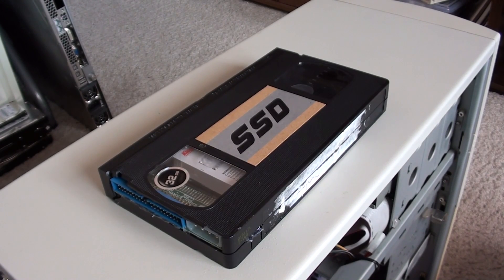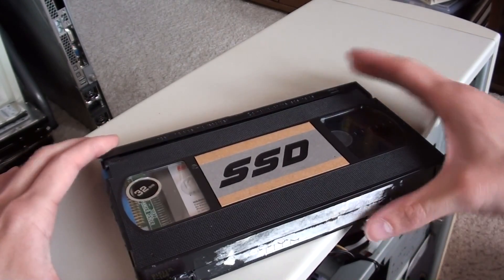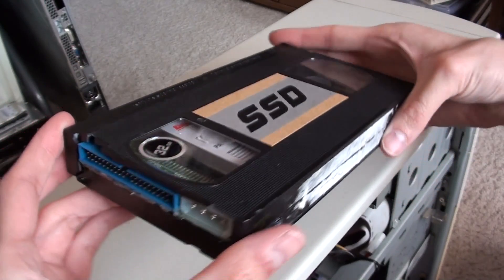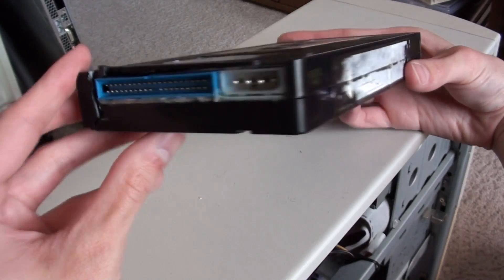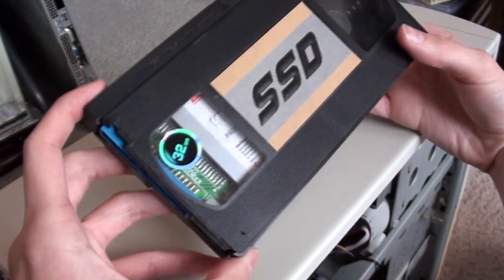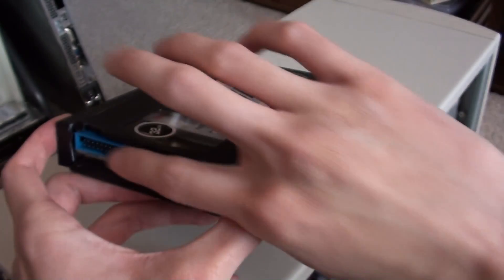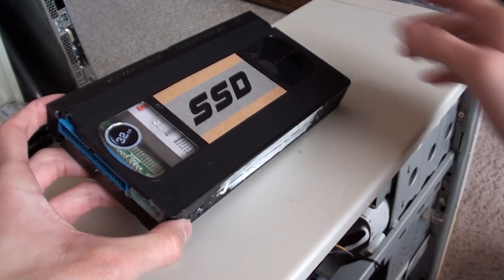Hey smokers, Jiraga1 here, and today we're going to be doing a quick little video about the VHSSD. It's just a crude little thing I put together that holds the mini IDE to regular size IDE — or PATA to ATA, or whatever terminology you want to call it — to go from the 2.5-inch SSD to the IDE 3.5-inch connectors inside the Windows 98 machine.